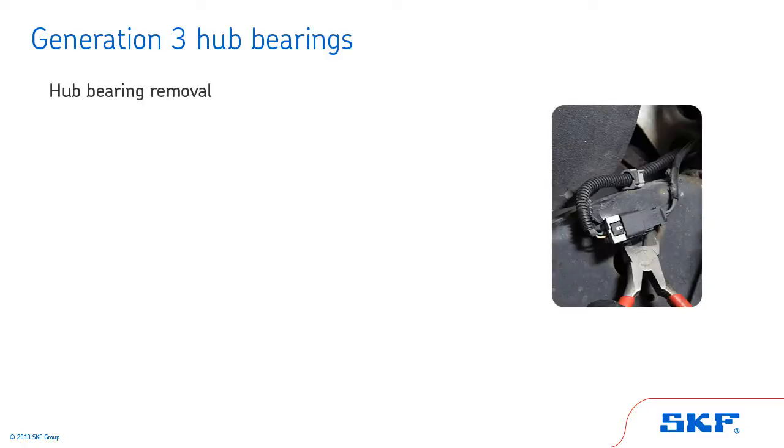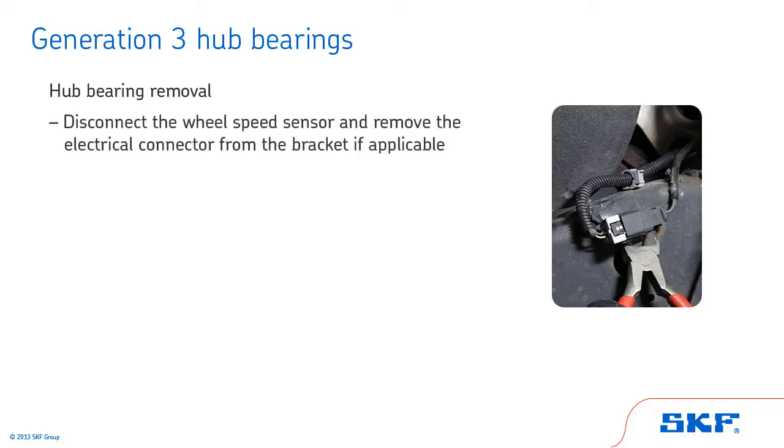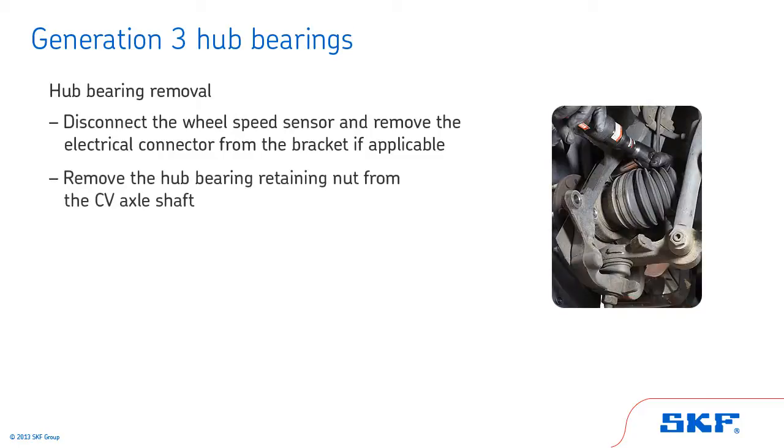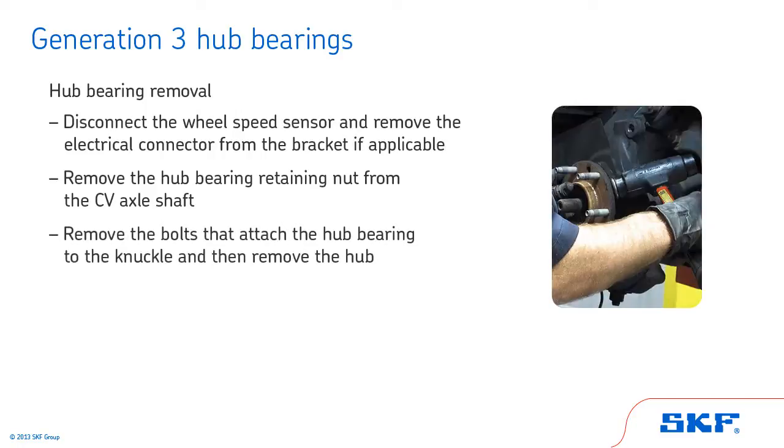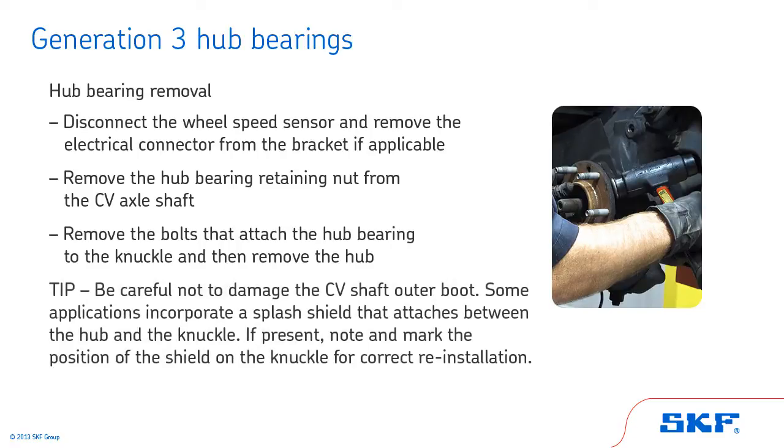Now let's look at the hub bearing removal procedure for Generation 3 hub bearings. Start by disconnecting the wheel speed sensor and remove the electrical connector from the bracket if applicable. Remove the hub bearing retaining nut from the CV axle shaft. Remove the bolts that attach the hub bearing to the knuckle and then remove the hub. Be careful not to damage the CV shaft outer boot. Some applications incorporate a splash shield that attaches between the hub and the knuckle. If present, note and mark the position of the shield on the knuckle for correct reinstallation.